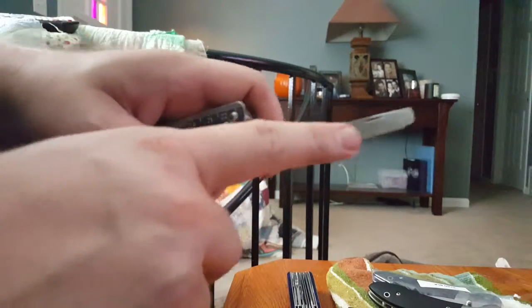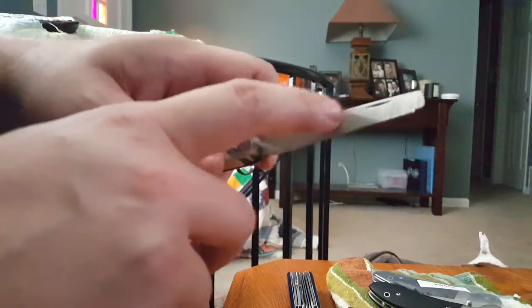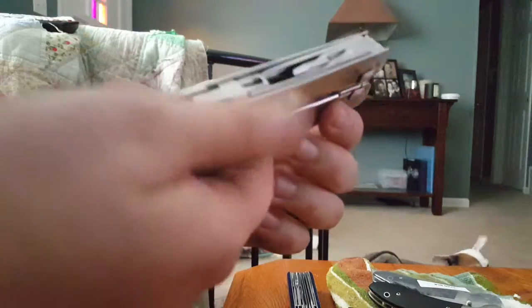One side is softer than the other — this side is more like a nail file, and this side is more like a metal file, much rougher. I think that may be it for all the tools.